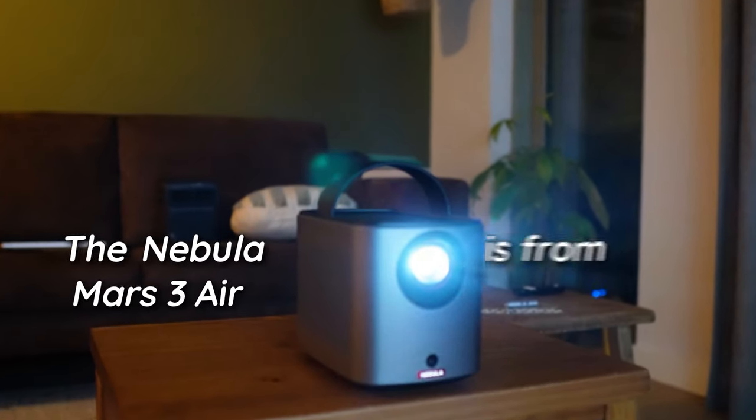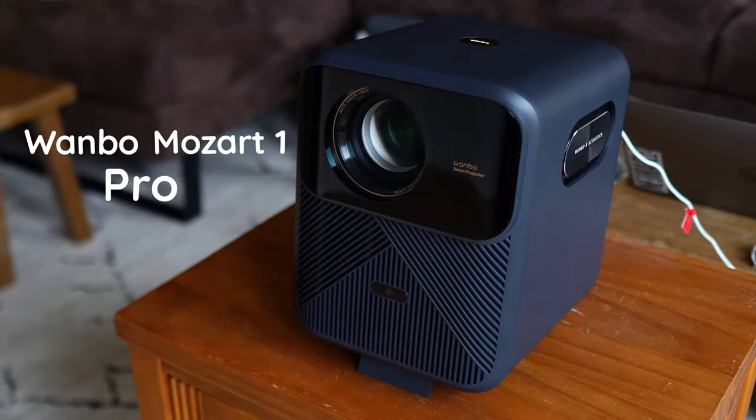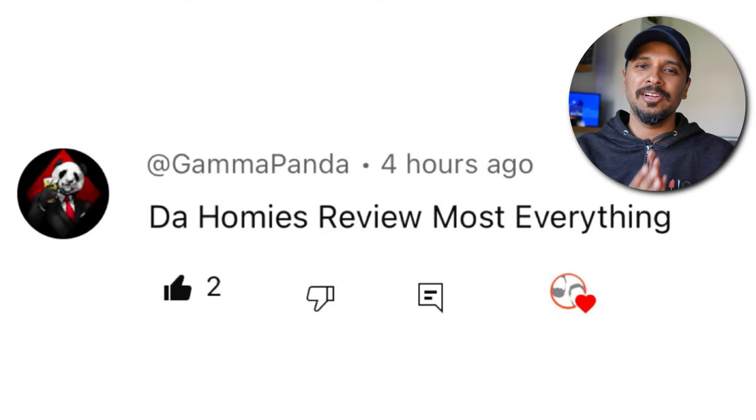The Nebula Mars 3 Air is from Anker, the company that makes Soundcore and Yuffie. And then we've got the Wambo Mozart One Pro from the Xiaomi ecosystem. One is an Air, the other a Pro. Is it a fair fight? The result will surprise you. Namaste, we are DHRME.